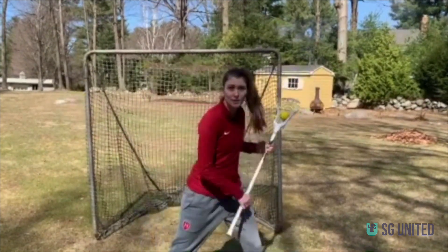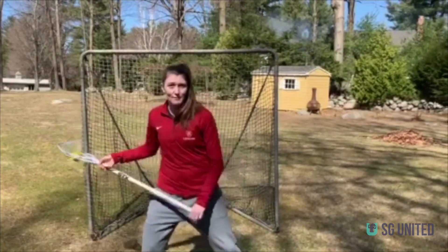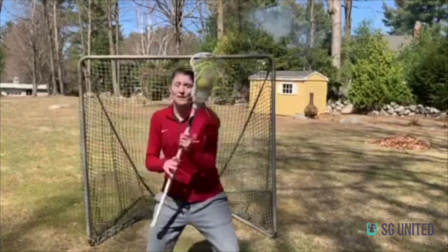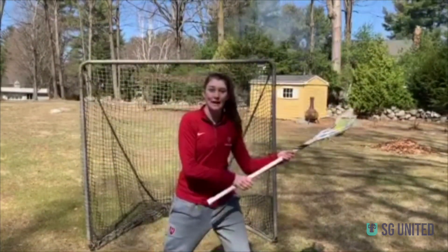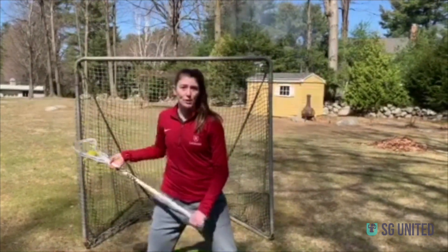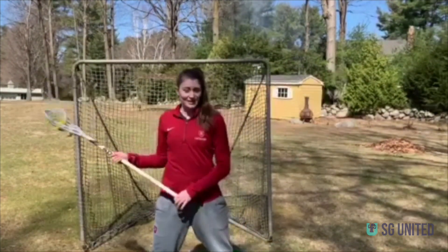Practicing this both ways is really, really important, and repetition is important. I would stand in my backyard and just do this over and over again, making sure the ball is not coming out of my pocket. Cradle once, then switch — just to make sure that the ball is staying in your pocket and you have complete control over it.